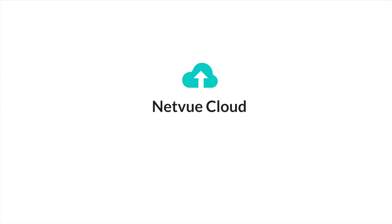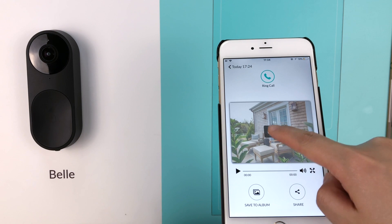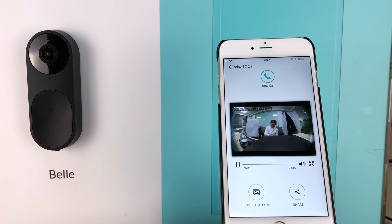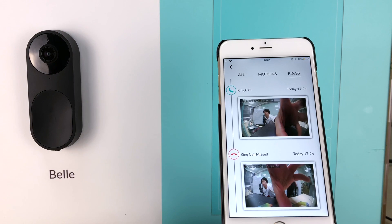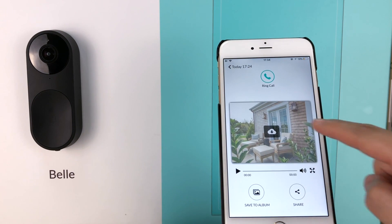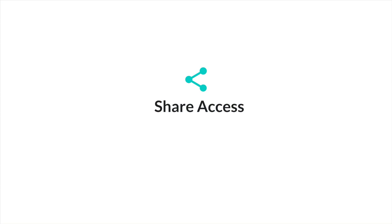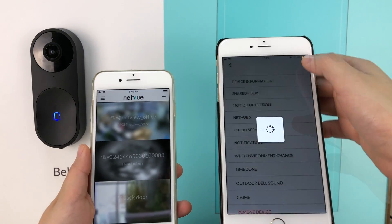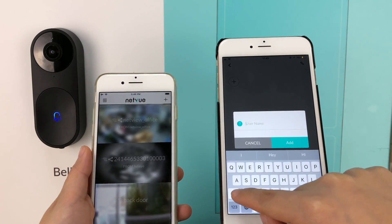NetView Cloud is NetView's cloud platform. It works with the NetView app to offer you storage and sharing features. We offer a free trial for NetView Cloud's premium features — you can try for free before subscribing. Bell supports 24/7 cloud recording and automatically saves motion detection alerts and ring call histories on the cloud. Bell is a personal doorman for your household. Share Bell's access with your family members or friends and allow them to manage visitings like you do.